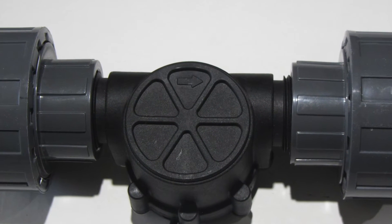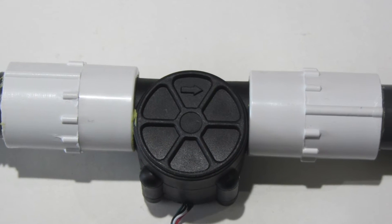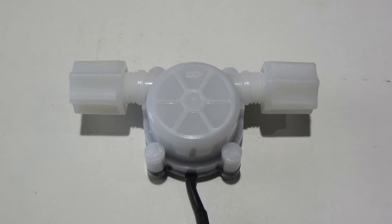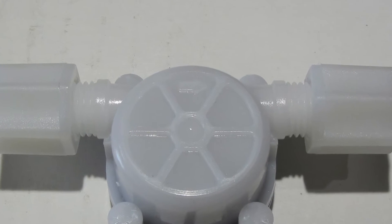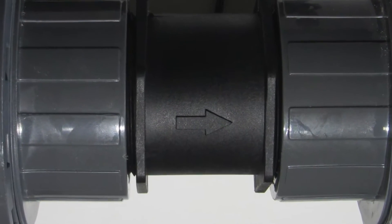When installing the sensors, it is important to notice the direction of flow indicated on the housing of the flow sensors, as shown in these pictures. If the sensors are not installed correctly, this could affect the reading that the flow sensor sends to the FMM.